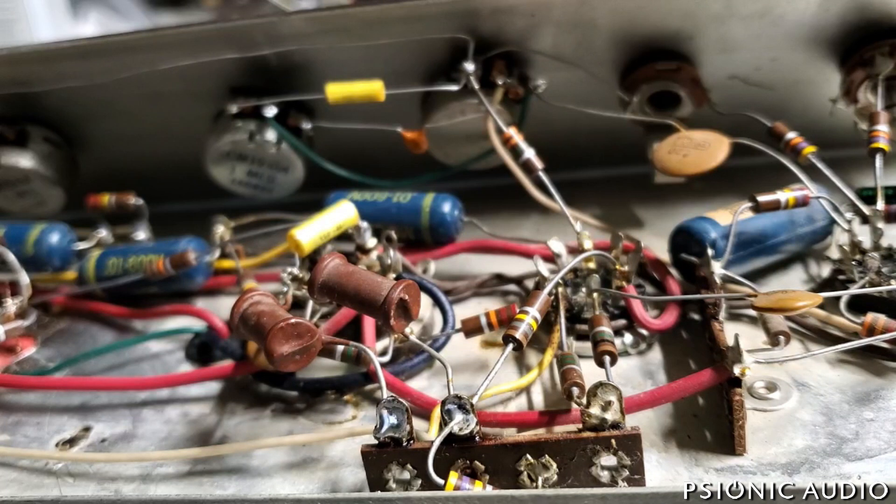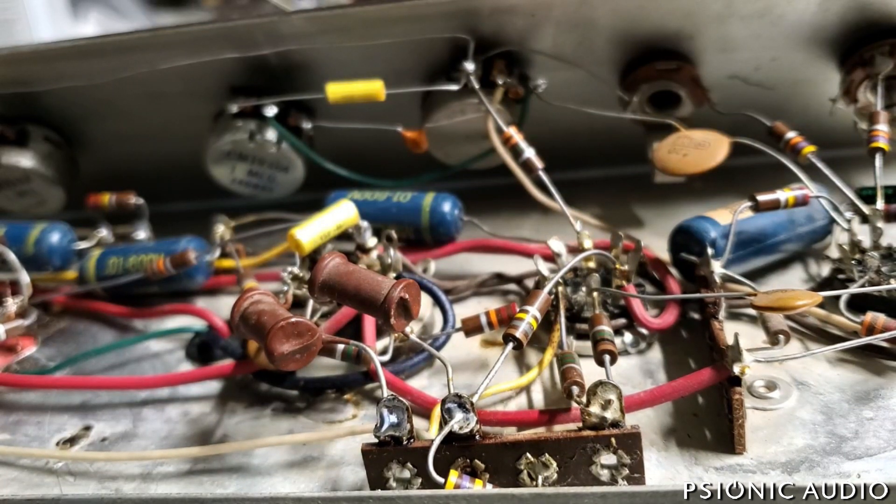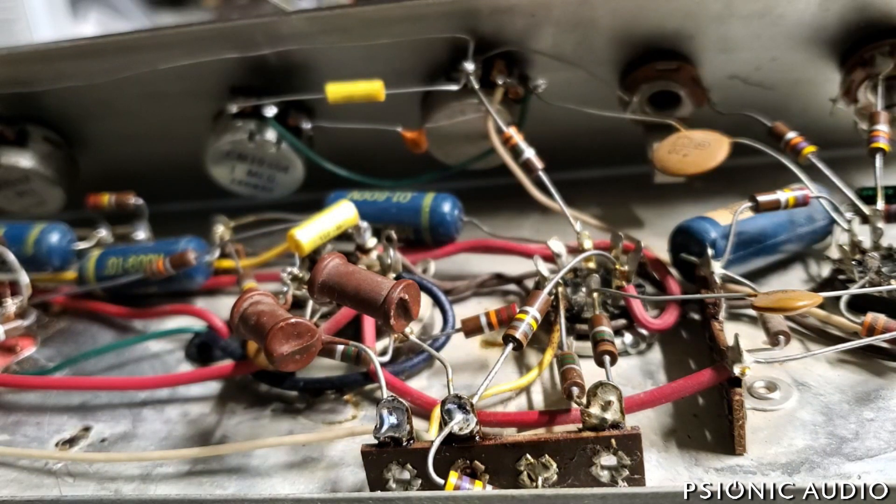There's what's on the schematic and there's what actually went into production. There are famous examples of this. The Fender AB763 Deluxe Reverb schematic shows 33nF caps on the mid part of the circuit in the tone stack. In actual production, those are 47nF. Maybe some of the very early ones had the 33 on the schematic, but that's not what Fender used — they actually used the 47.